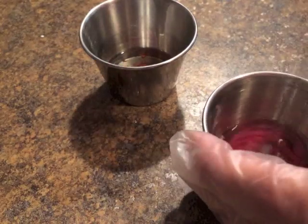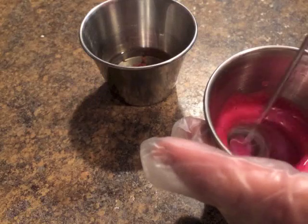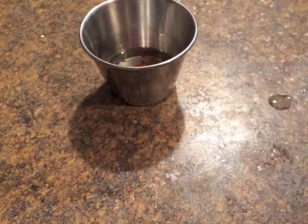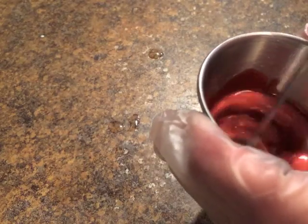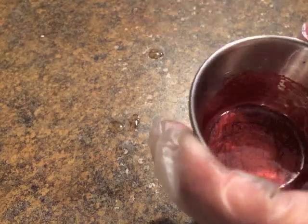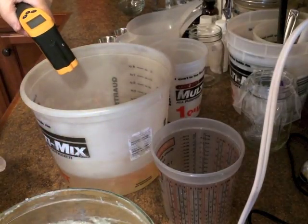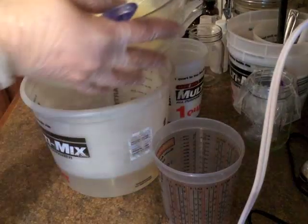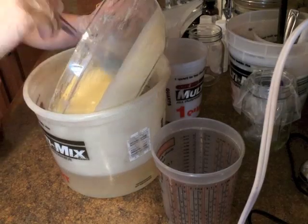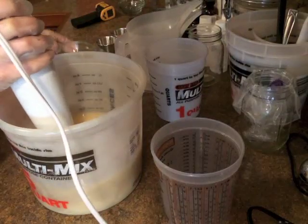I also got some new colorants in the mail yesterday. They're from Nurture Soap Supplies — I have vibrant pink that I'm using for my strawberries and champagne soap, and I also have the vibrant red. My oils and my lye are at about the same temperature, so I'm going to go ahead and combine them, and then I'm going to add my fragrance oil.